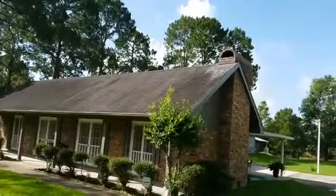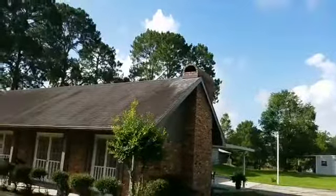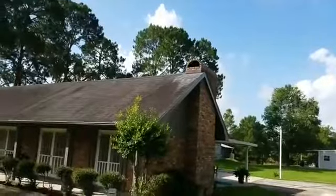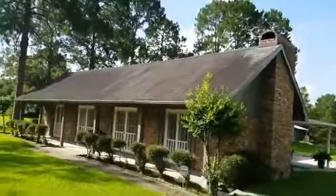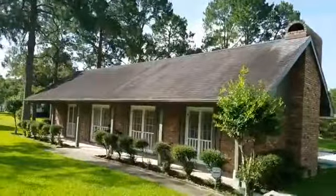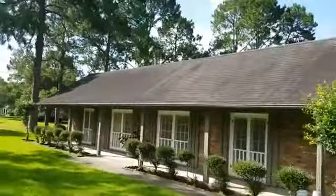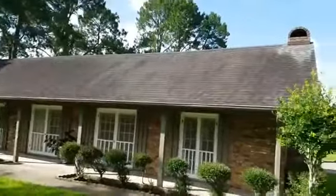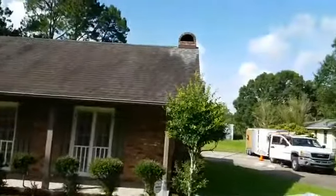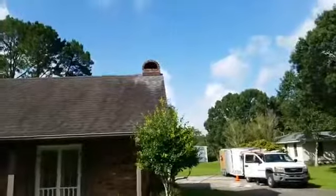I'm gonna flip this camera around so everybody can see. If you notice up there around the chimney — that clean area — that's what the roof should look like. If you notice here, it's pretty heavy algae and dark staining. That's gonna go away.